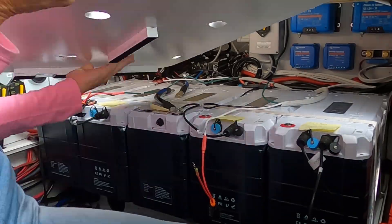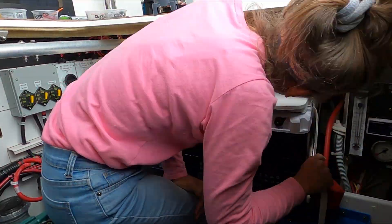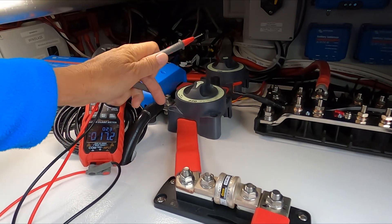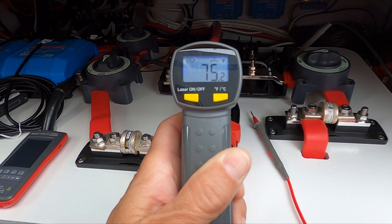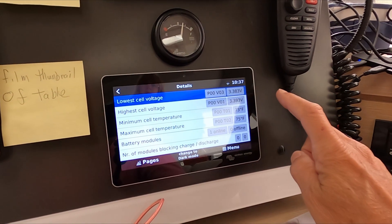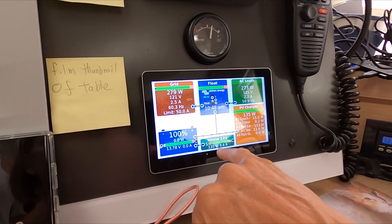Join us next time when we install the table on top of the batteries and begin installing the rest of the components on top of the table, then do some testing and finally turn the 12-volt live and see how we did. Thanks so much for watching, and as always a very special thank you to our Patreon supporters. Until next time, safe travels.